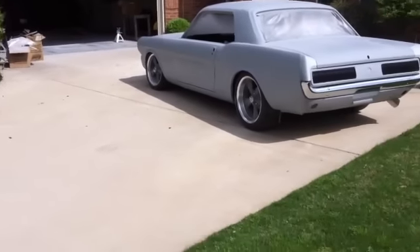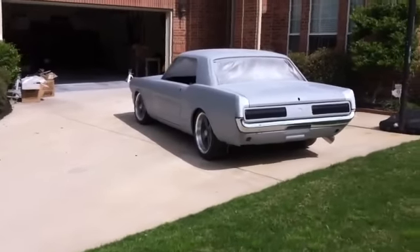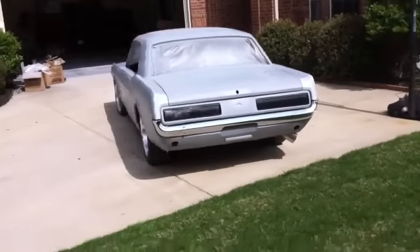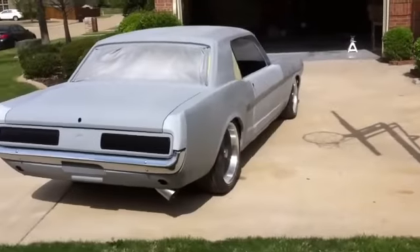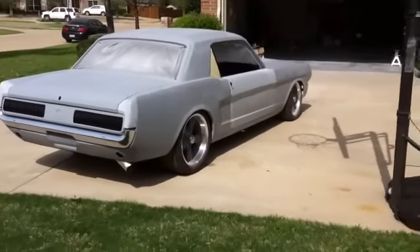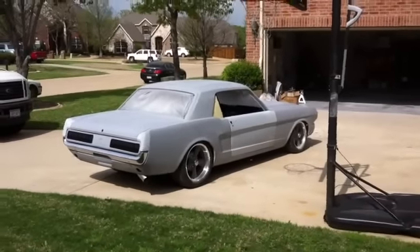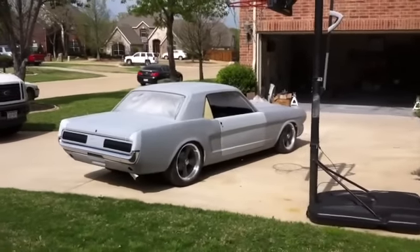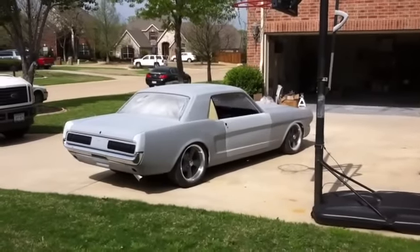We don't have all of our gaps sitting on there right at the moment, but we'll work on that. That's probably a good angle to look at it from right there — you can see the front's just a little bit low. It needs to come up maybe an inch or so.